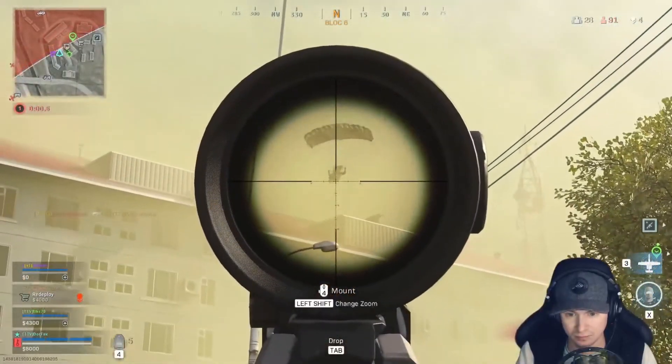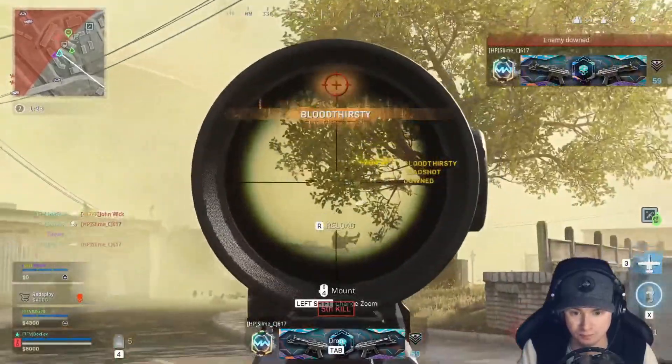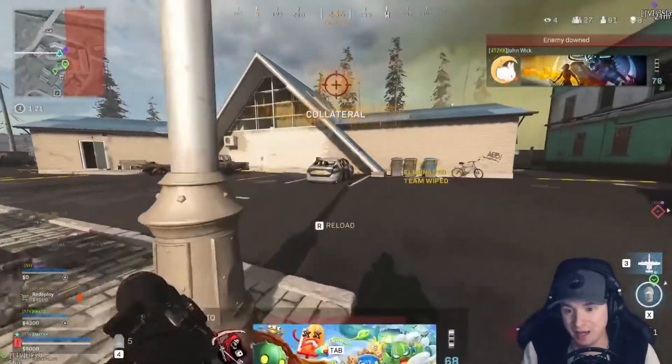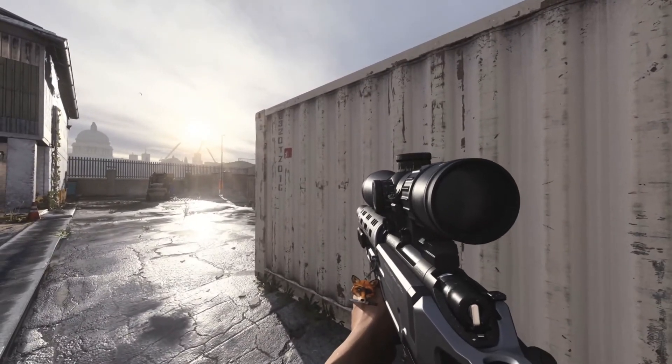What is going on ladies and gentlemen, my name is Doc Fox and today I'm going to tell you guys about the broken R700 Marksman Rifle. It's almost like Infinity Ward ported the old R700 from the original Modern Warfare into the new Modern Warfare, because this thing is hitscan.